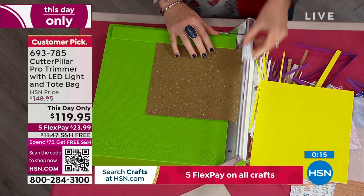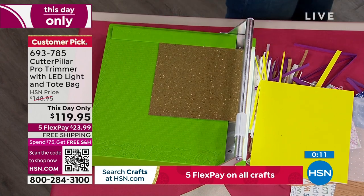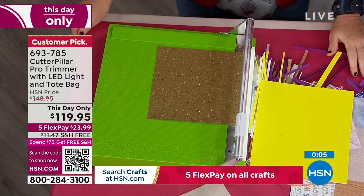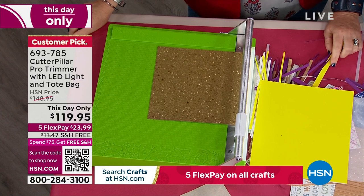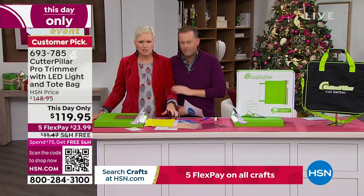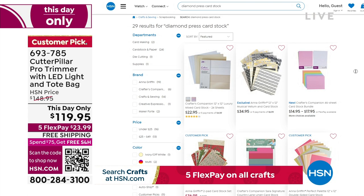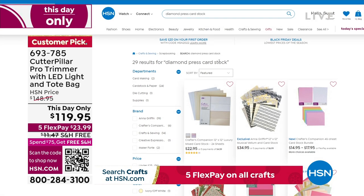The price will go up at midnight, so please make sure you order it. That was so much fun — Merry Christmas! I can't wait to see you guys again in 2023. We're going to have a great year — it's a big happy family. We've also got cardstock available online at hsn.com. If you're buying a trimmer, you're going to need some cardstock — especially if you bought the TS.